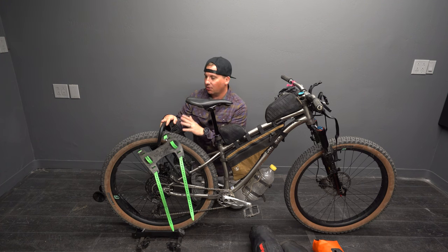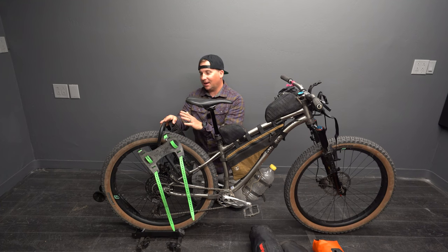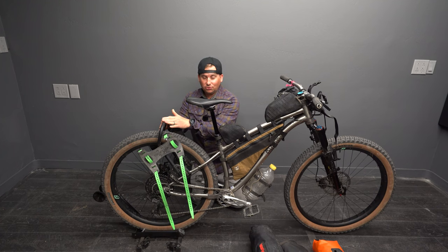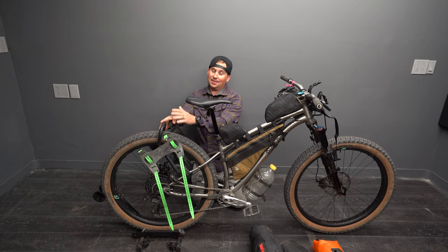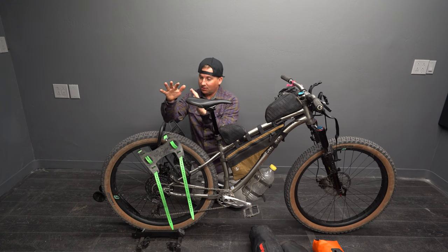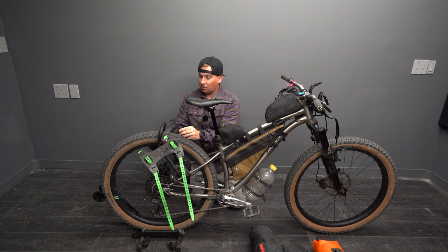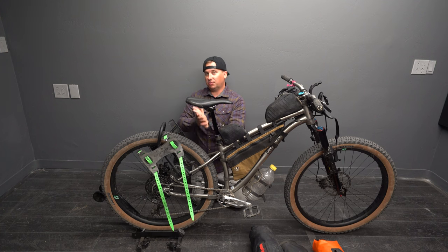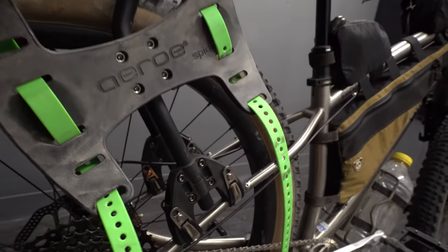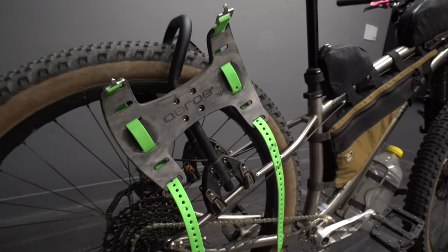For this trip I have the Aero Rack. These guys have been around for a while even though a lot of people haven't heard of them. They designed the Thule rack that I've loved for so long and actually sold the design to Thule. It's been years now and they've designed their own model — this Aero Rack. It's simple, it works with tons of different bikes, full suspensions and hardtails. It's one of my recommendations for people getting started who just want something easy and quick to get them going.